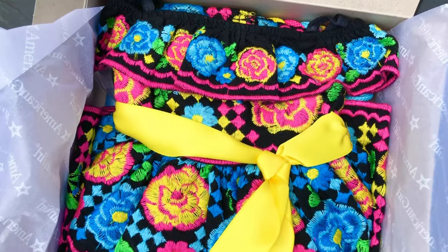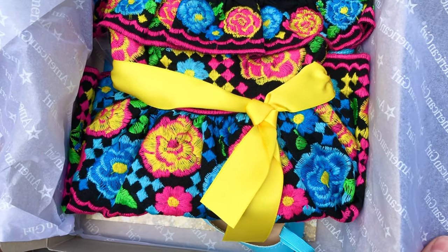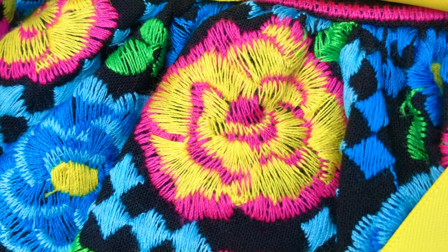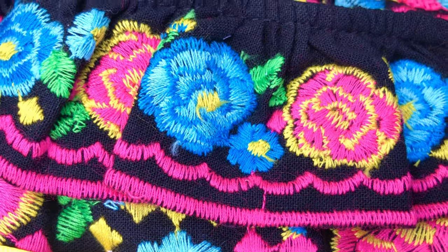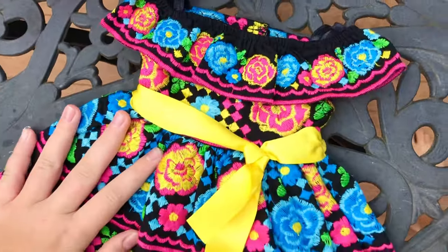Wow, the dress actually looks very good. I'm so impressed with the quality. Everything is embroidered — every single flower. Originally I thought it might have been print and I wasn't sure if I was going to buy it, but then I heard people say that it was actually embroidery. Look how many colors and how detailed. I think this is such a unique dress and such high quality. There are so many colors in the embroidery.